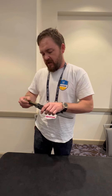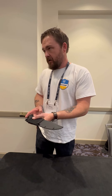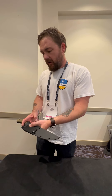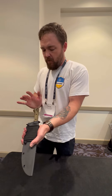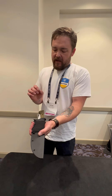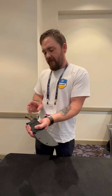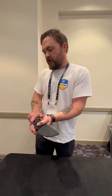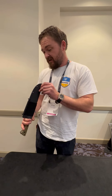Sheath retention is good. I would like to see a little more support — I'd go a little bit higher so you actually have a little more coverage, not necessarily more retention. Kydex — go set this in your dashboard in the parking lot and watch what happens to the fit. Having a little more support just makes the sheath more durable and more consistent. But your kydex looks pretty good.